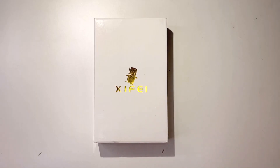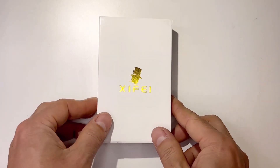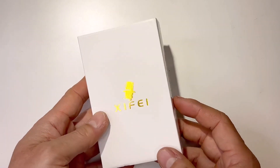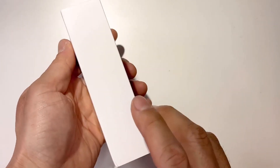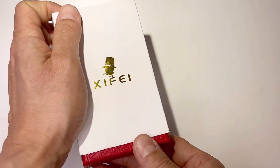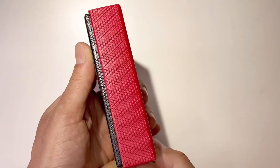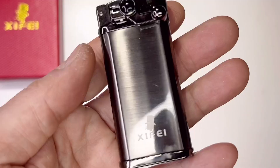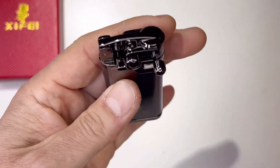Hey guys, welcome back to Tactical Expedition. Today I want to show you the Zyfei cigar lighter — this is a jet flame refillable butane lighter with cigar punch. Zyfei makes a great gift box, so it's perfect for making a gift. Look at this — and that's the lighter. Beautiful, wow, check this out — look at this quality.